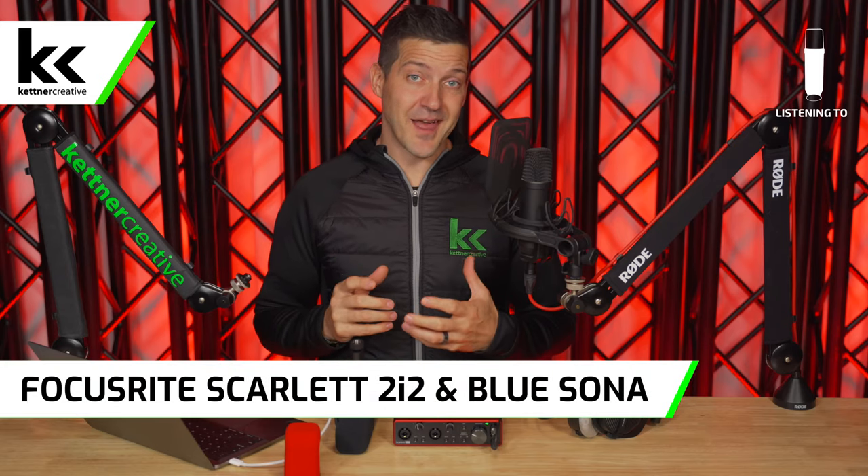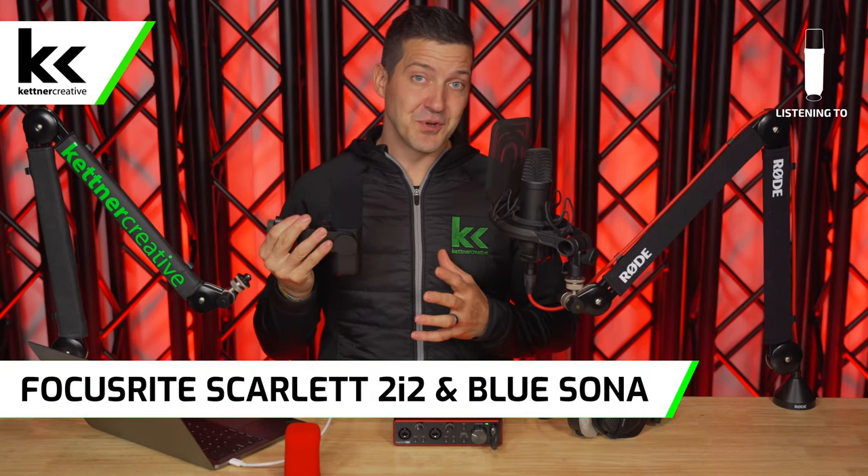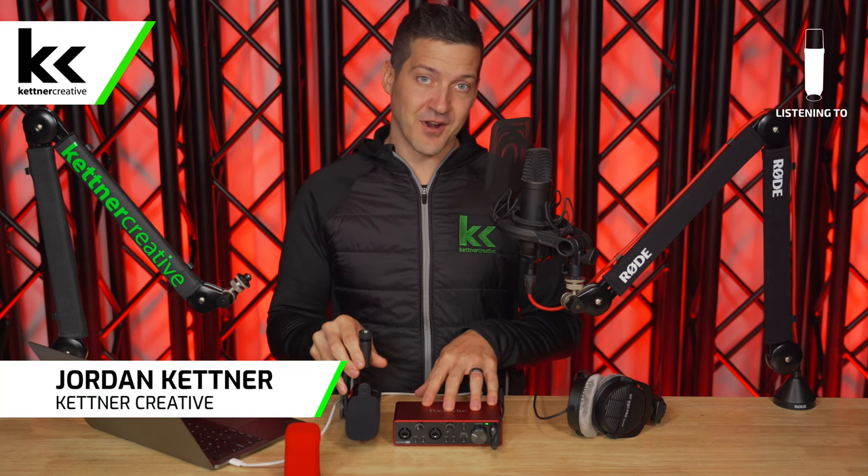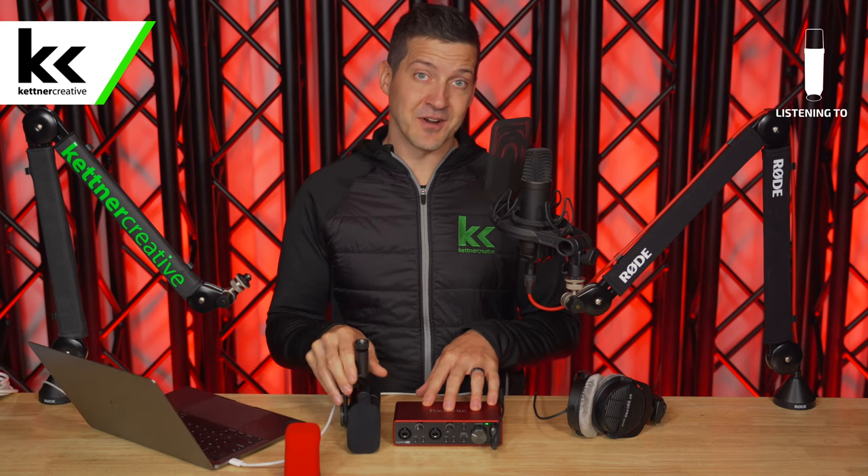In this video, we're going to show you how to set up and connect the Logitech Blue Sona active dynamic microphone with the famous Focusrite Scarlett 2i2 audio interface.